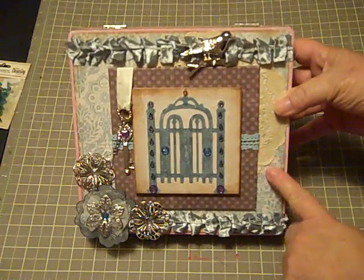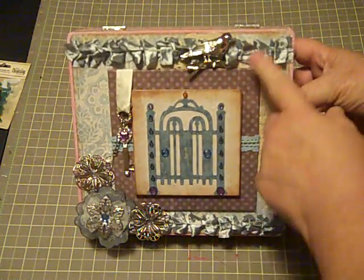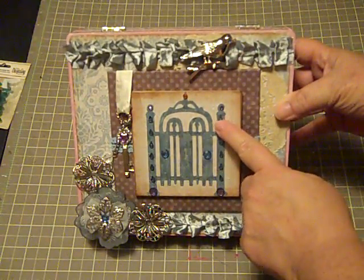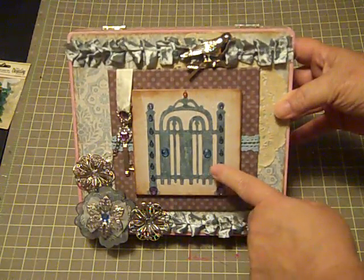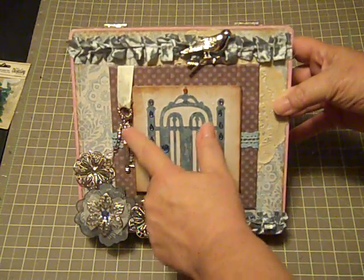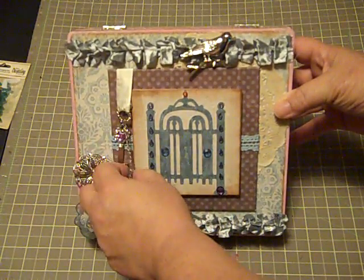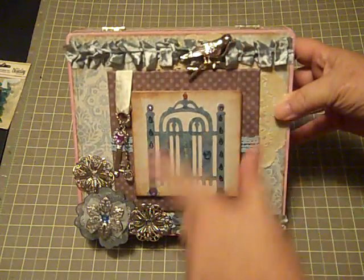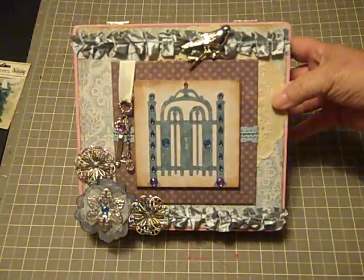I used the Fairy Bell papers and some Webster's Pages ribbon, some Kaiser Craft and Recollections. I also used a charm that I got from D.K. Crafts, a Michael's Bird, some metal flowers, and a Prima Flower.